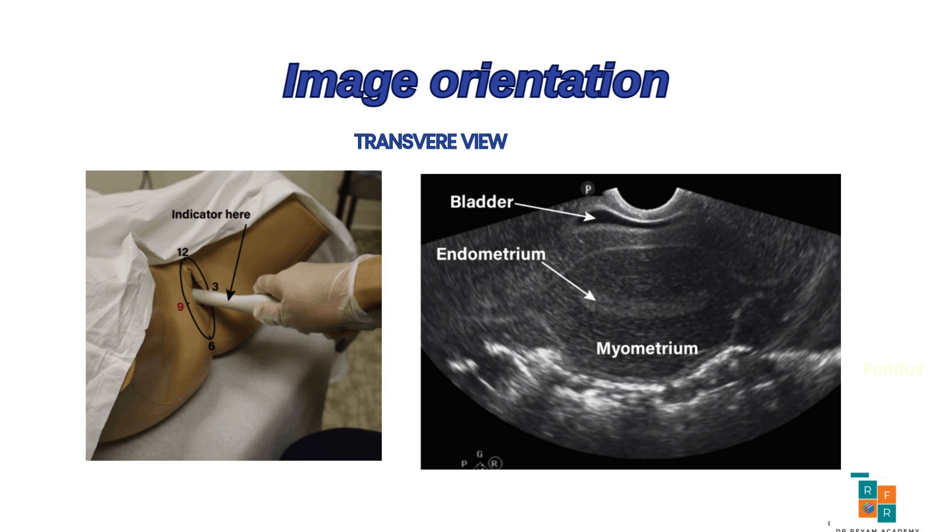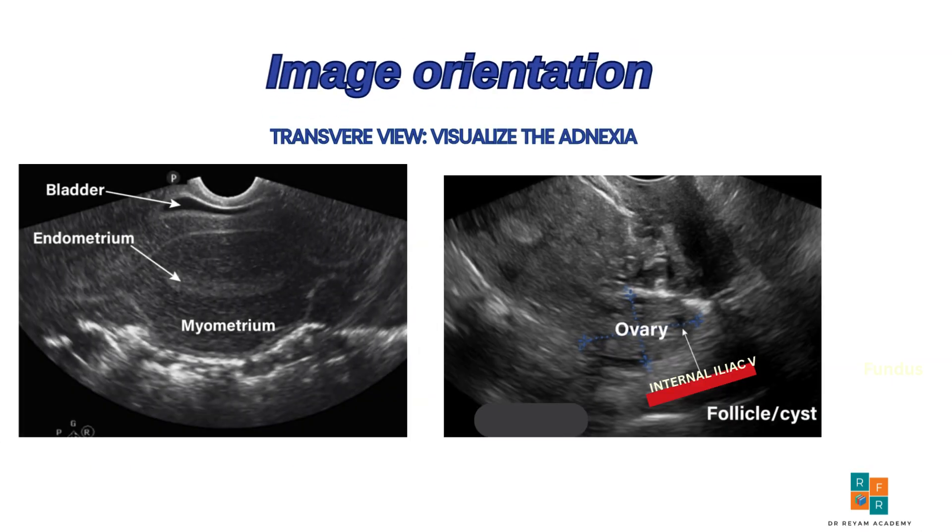Let's move further to identify the ovaries. To image the ovary, begin in the transverse plane at the widest dimension of the uterus. Then angle the probe toward the right side following the course of the right ovary ligament. This will guide you to the right ovary, which typically occurs overlying the internal iliac vessels.